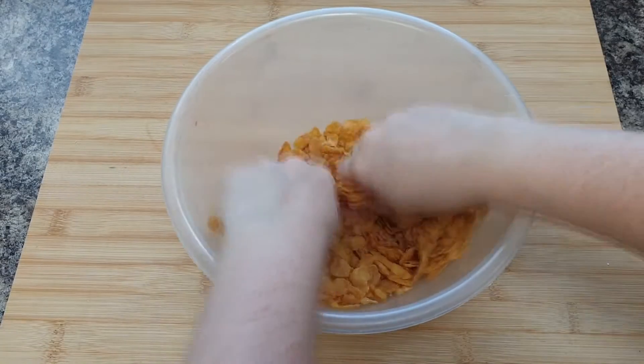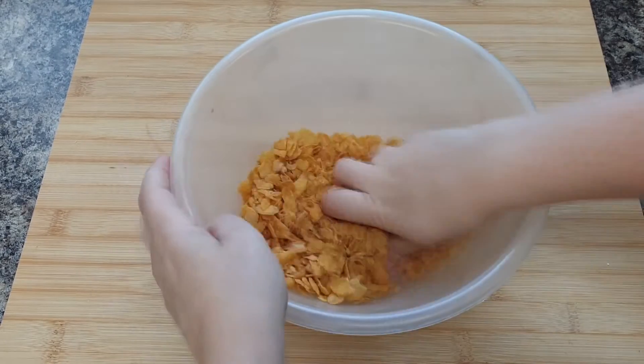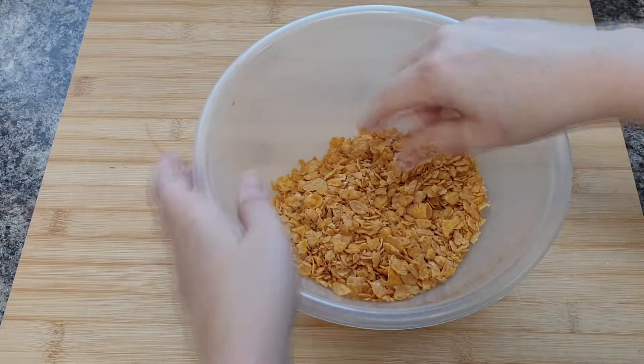Firstly, break up your cornflakes slightly — you don't want them to be completely crushed, and it's okay if there are a few that are whole, but you do want them to be a little bit finer than whole cornflakes.